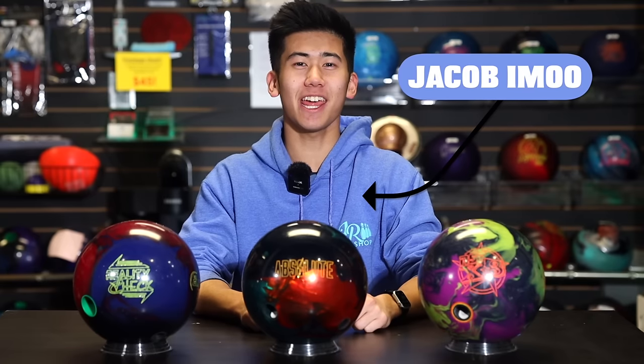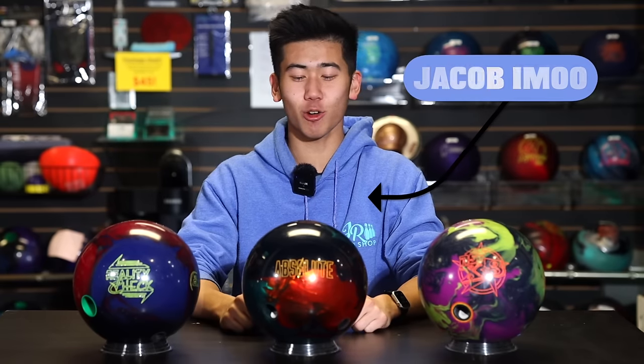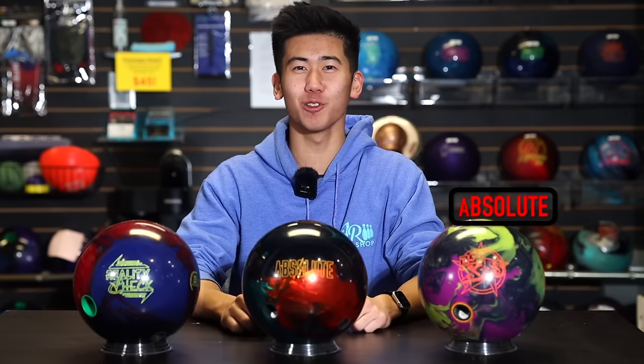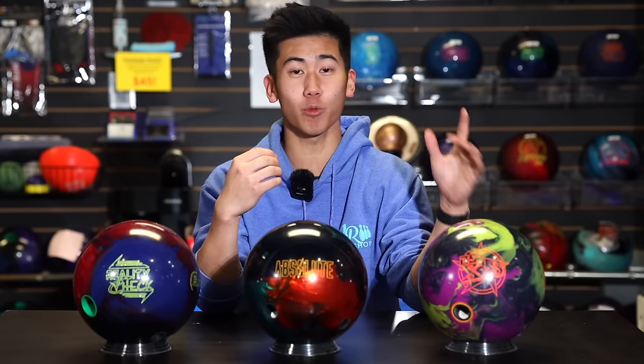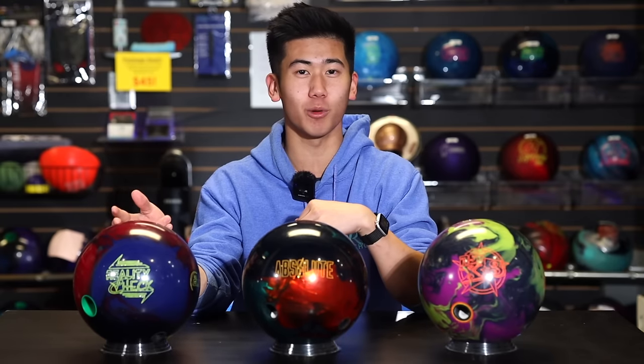Welcome back to JR Pro Shop Vids. Today, Jungle is back and he's throwing the new Storm Absolute. We are absolutely excited — this is a very new ball and he's comparing it to two other hybrids: one from Rotogrip and one from 900 Global.